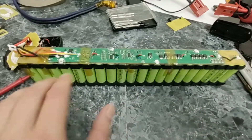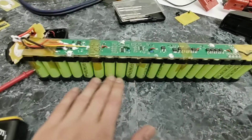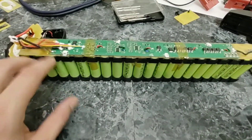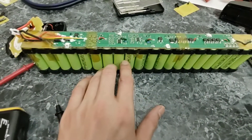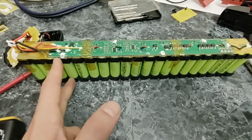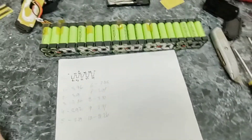We're going to measure the voltage in every single cell group and figure out which ones are bad. In the old pack I rebuilt yesterday, 12 cells were bad — three cell groups of four had failed completely at zero volts. I'm assuming something similar happened with this one. In the old pack I replaced every single cell: I got 40 new cells, took everything apart, and soldered them all back together. Hopefully on this one fewer cells failed and we can get away with just replacing a few. I'm going to test the voltage in every single cell group and get back to you.